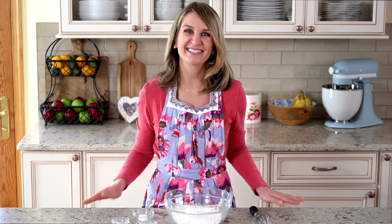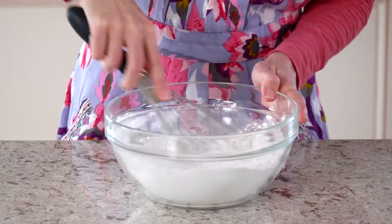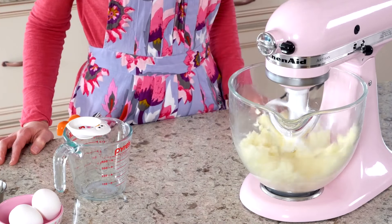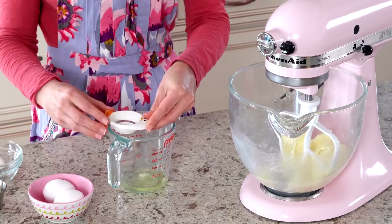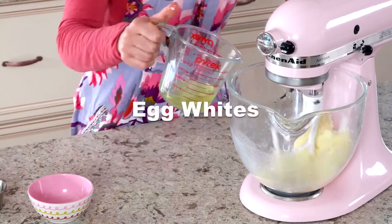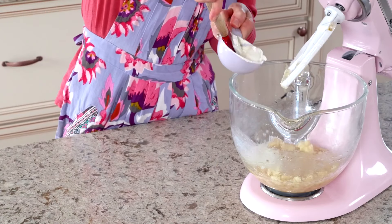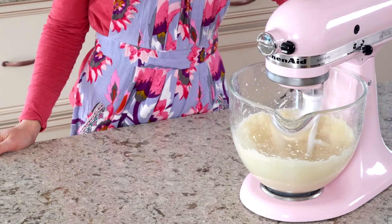Let's start with the dry ingredients. After you whisk the dry ingredients together, combine the wet ingredients, then mix the two together with whole milk.